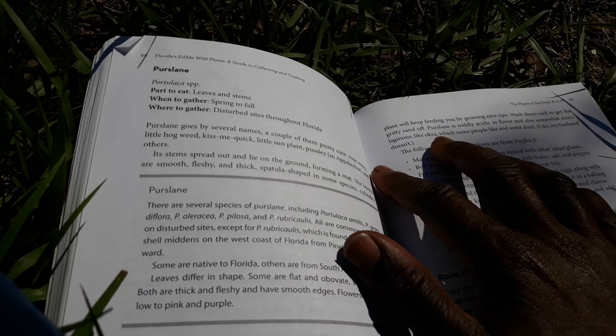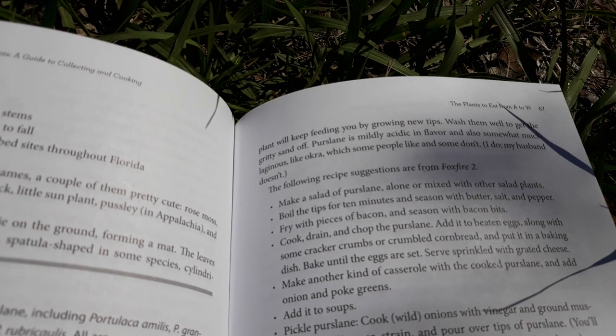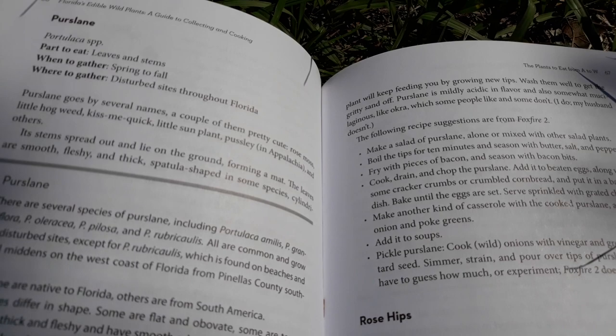Pinch off the tips and the plant will keep feeding you by growing new tips. Wash them well to get the gritty sand off. Purslane is mildly acidic in flavor and also somewhat mucilaginous — like okra — which some people don't like and some people do. This section basically tells you how to cook the purslane.